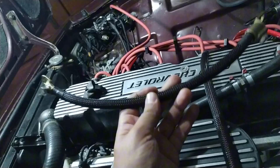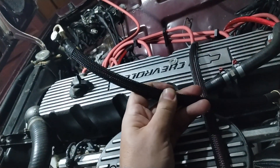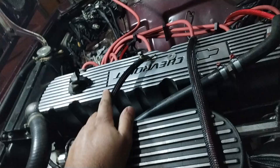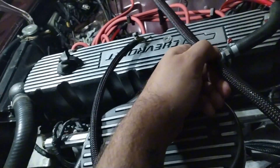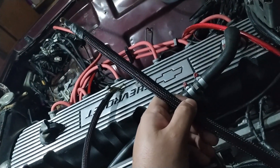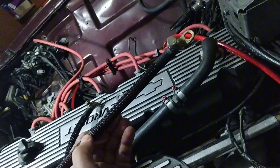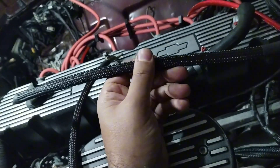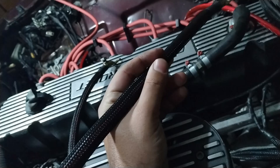Como ainda sobrou fio aqui, o terra também — é o mesmo fio — terra do motor para o chassi, eu aproveitei o mesmo fio, eu dei uma atualizada. E esse daqui é o terra da bateria para o chassi, que vai ali do lado da bateria mesmo. Eu também aproveitei e atualizei ele, mais grosso.